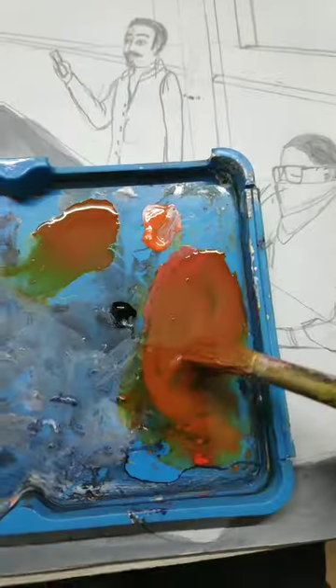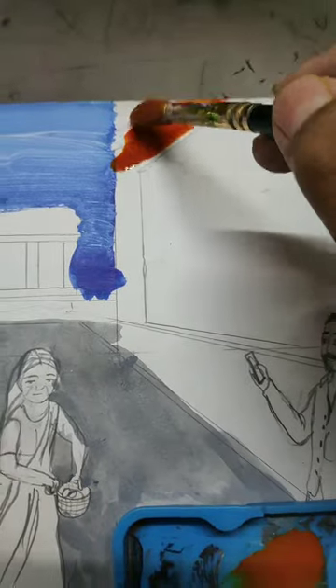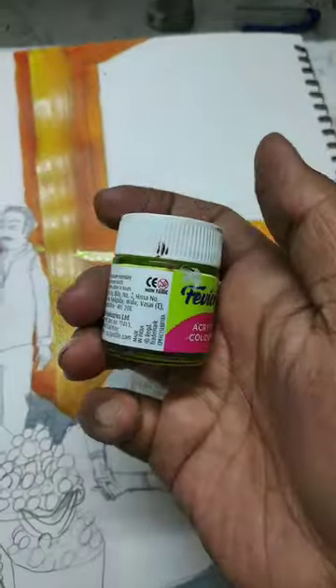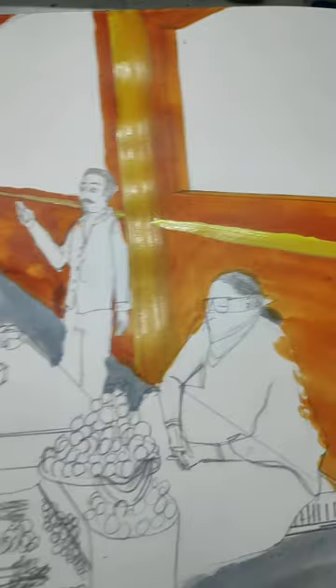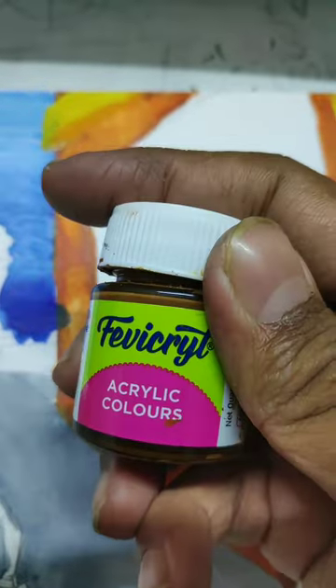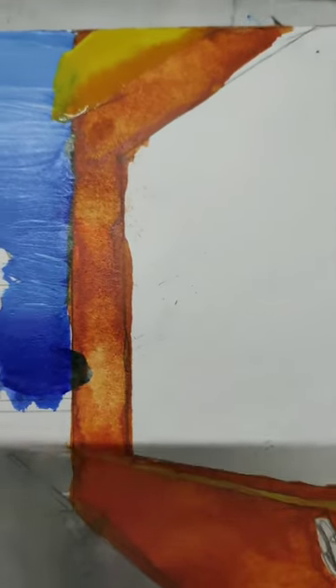Mix some colors and paint the buildings. Use yellow color and brown color to paint the pillars of the building, and also use brown color for shading.